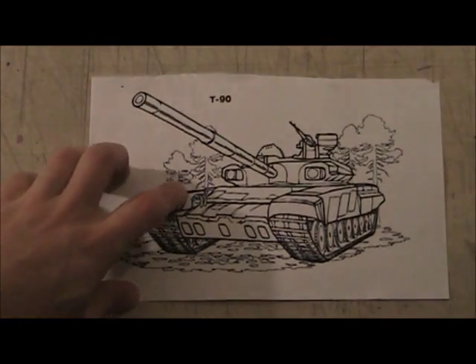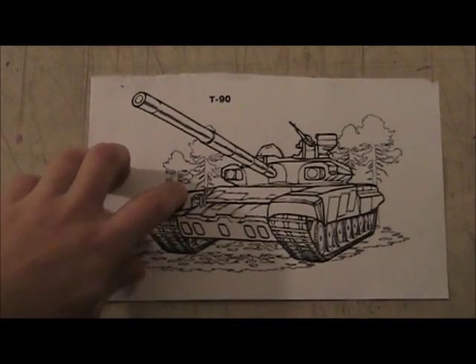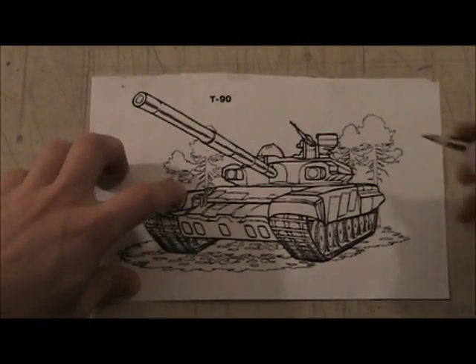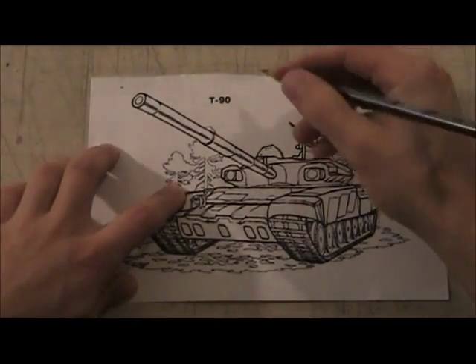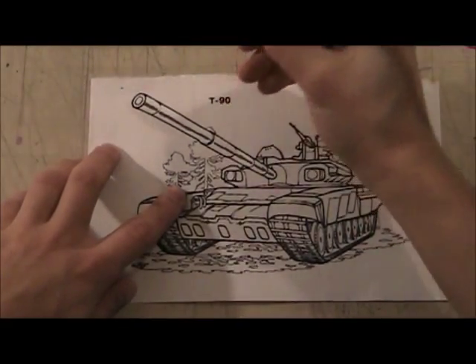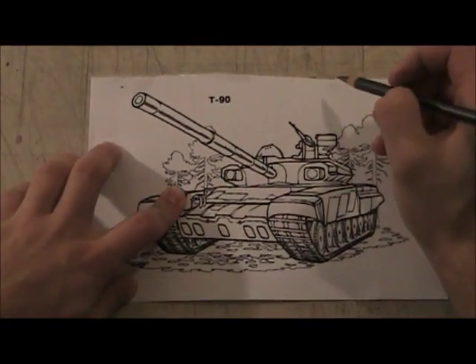This is just a technique. I always tell you guys to draw from observation — that's the most important thing. But this is just a little technique to create a cool effect and make it look like it's metal.